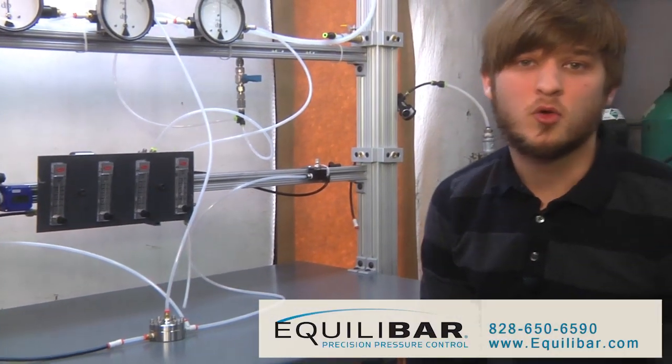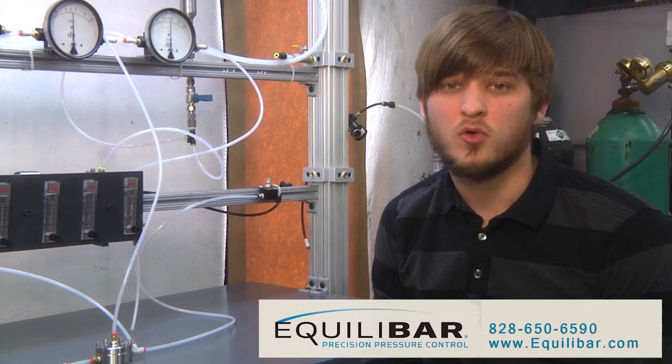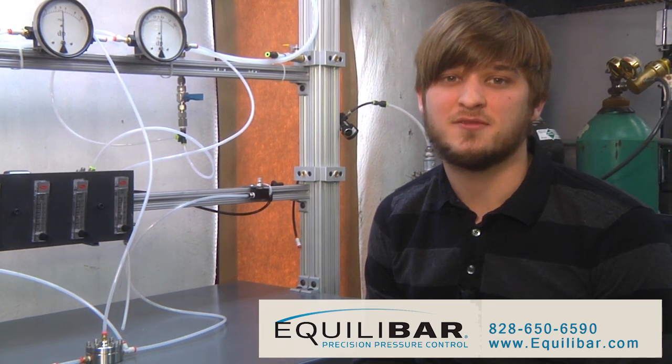To learn more about Equilibar back pressure valves and regulators, visit our website at Equilibar.com or call and speak with an application engineer at 828-650-6590.